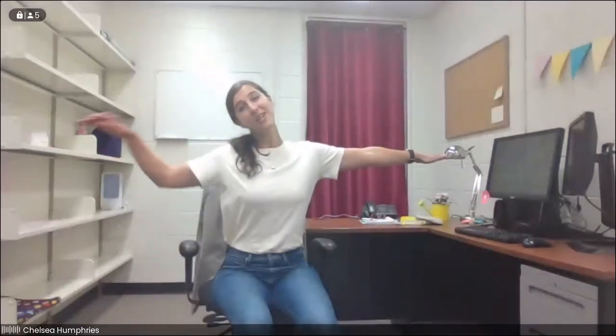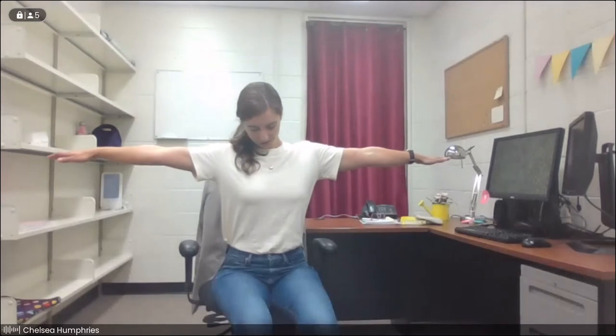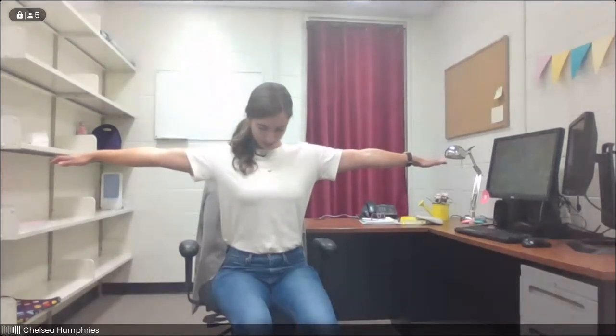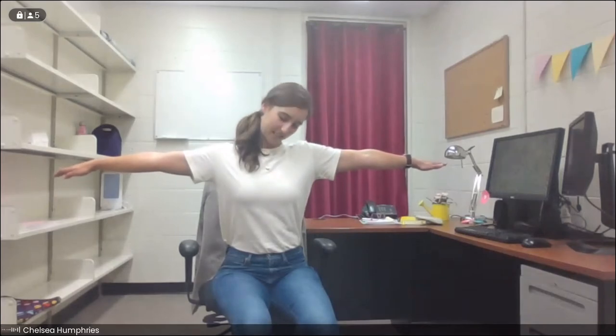We'll gently drop the right ear towards the right shoulder — you'll feel a big stretch on the left side of your neck, maybe across the top of your arm. Gently drop your chin down to center, feel that stretch in the back of your neck. Rock your left ear over towards your left shoulder. We'll move back to the other side, down through center. Right ear to right shoulder, and one more time both ways — chin down to center, to the left, back to center, and to the right. We'll bring the head back up.